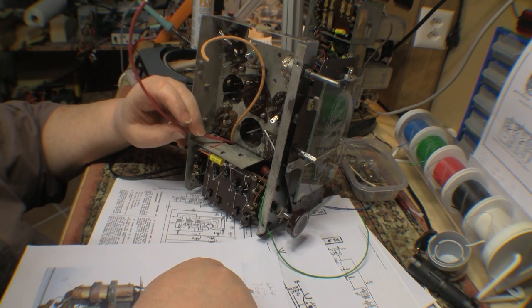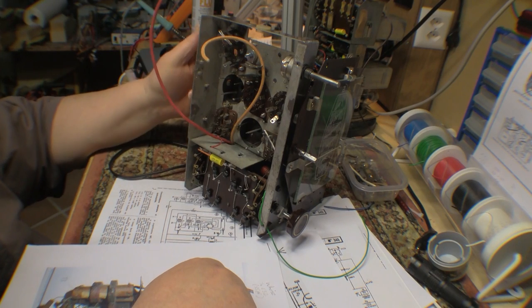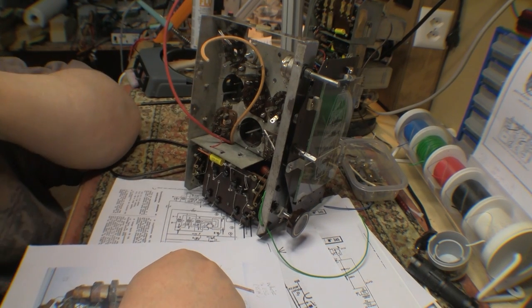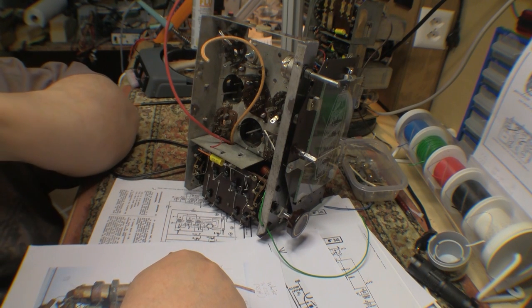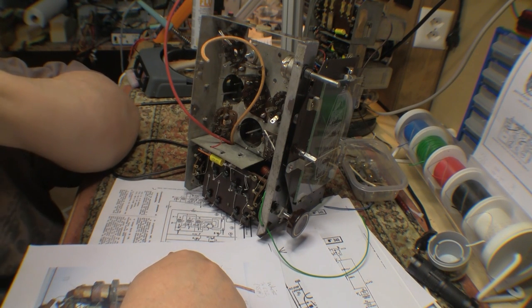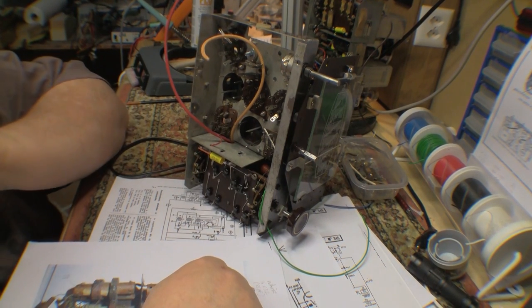That section is out of the way for now. I think the next piece I'm going to do is all the tube filaments and the AC in, so that I can get to the point where I can do a check — not just on the continuity of all the valves, but actually do an initial fire up and see if everything lights up. Then after we get that done, we can get on to B plus and stuff.